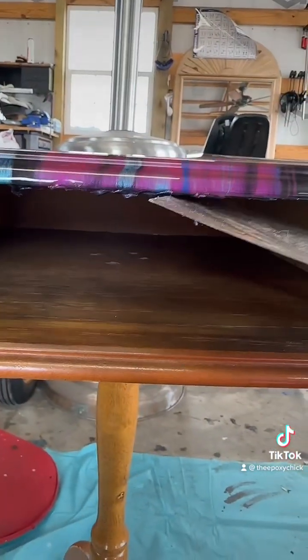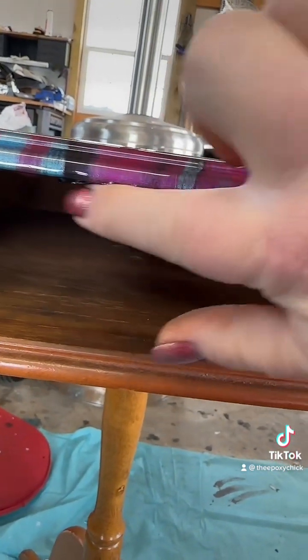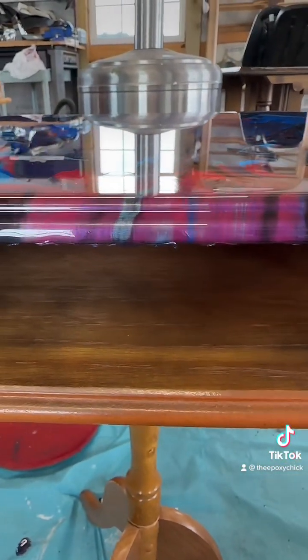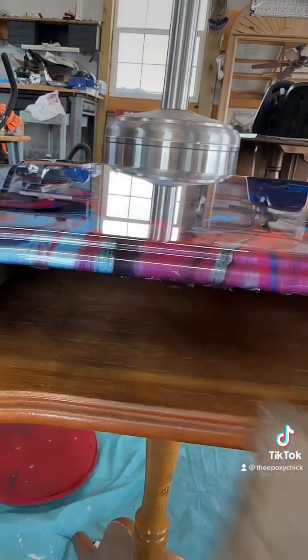You can scrape them off when they're still tacky, but look at that mess it leaves. It's not smooth — it's just from pulling them off like that.